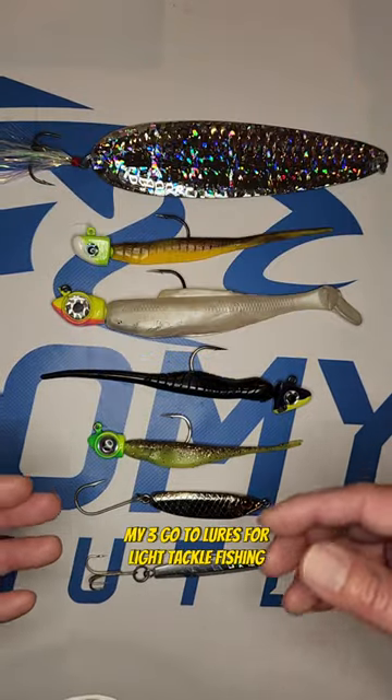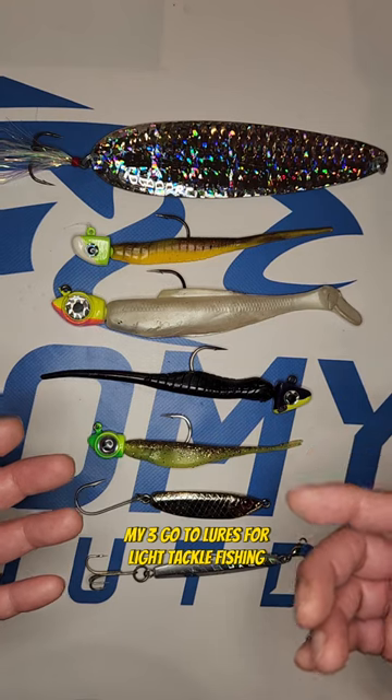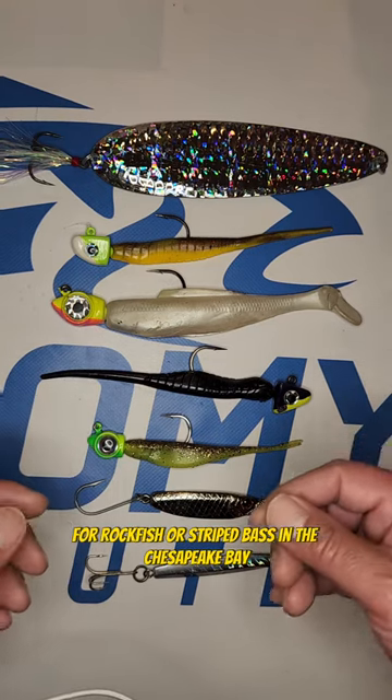Hey, what's up guys. Today I'm going to show you my three go-to lures for light tackle fishing for rockfish or striped bass in the Chesapeake Bay.